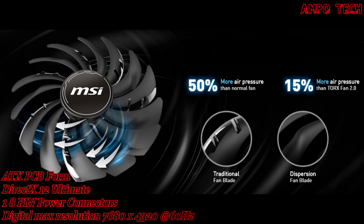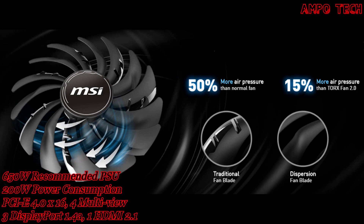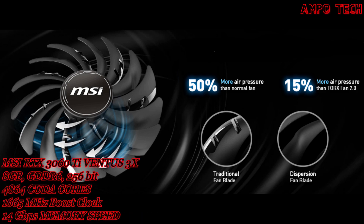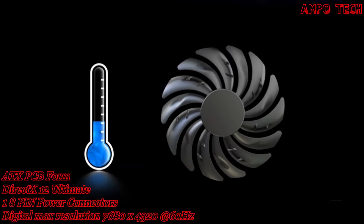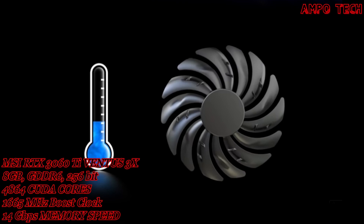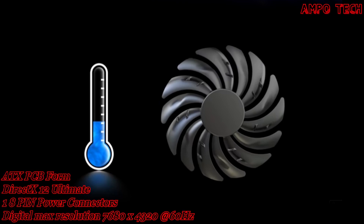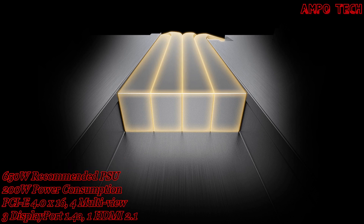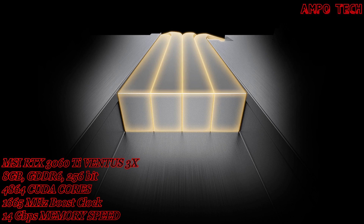The award-winning MSI Torx Fan 3.0 design pushes the limits of thermal performance — fan blades alternate between traditional and dispersion blades to focus and accelerate airflow into the heatsink. Zero Frozr is chillingly silent; the fans completely stop when temperatures are relatively low, eliminating all noise when active cooling is unneeded, and will automatically start spinning again when heat increases during gaming. Core Pipe precision-machined heatpipes maximize contact with the GPU and spread heat along the full length of the heatsink for optimal cooling.